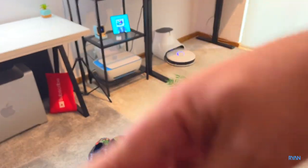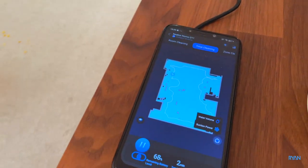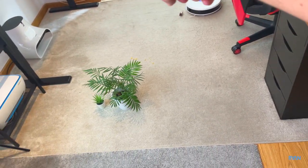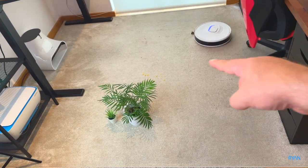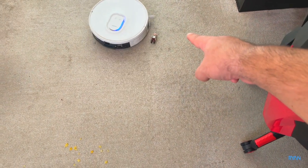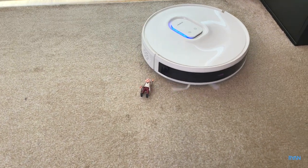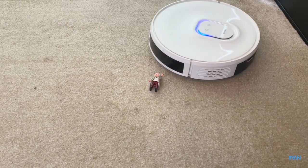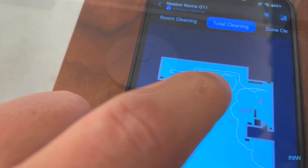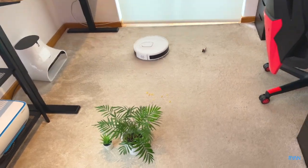It went all the way to the edge of the room, trying to map it as you can see here. It's marking where it's been and now it's going to start the clever S-pattern movement. And as you guys can tell, it's very smart at avoiding the small object there. Wow, I'm impressed — really, really good guys. You can see that circle there — the small object is there and it's continuing to clean around it.